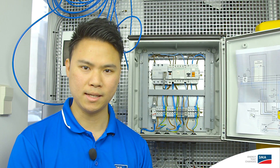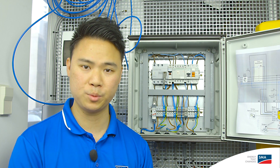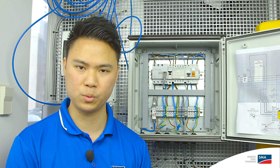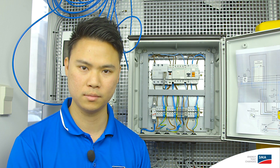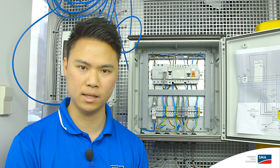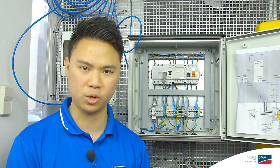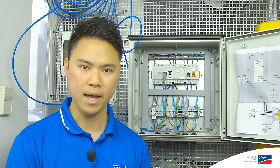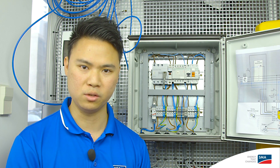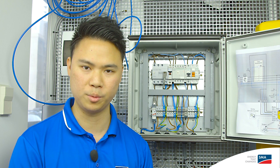You will notice in this setup that an automatic transfer switchbox has been built and installed. You will need to provide this automatic transfer switchbox if you wish to provide battery backup to the system. This product is not commercially available by SMA, but can be built and installed according to the technical document called Planning Guidelines SMA Flexible Storage System with Battery Backup Function, which is available on our website or in the description below.